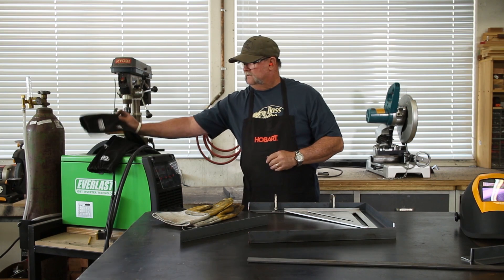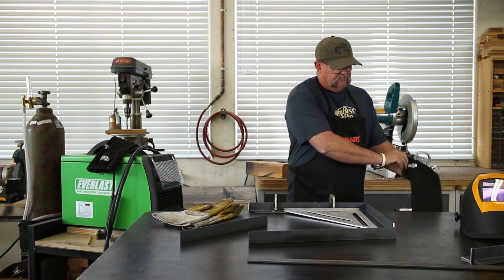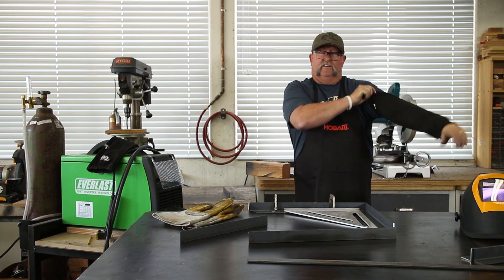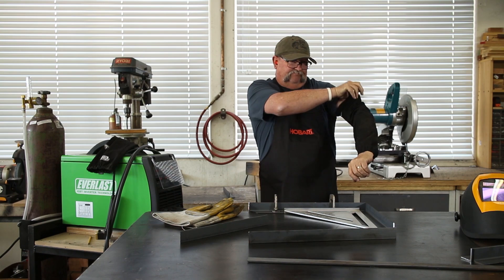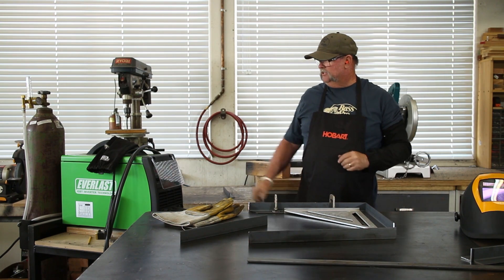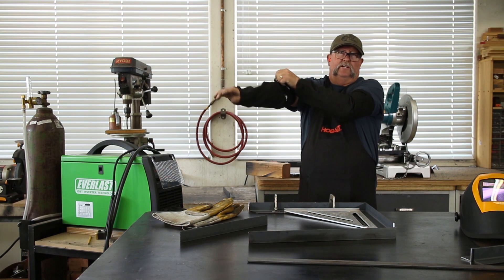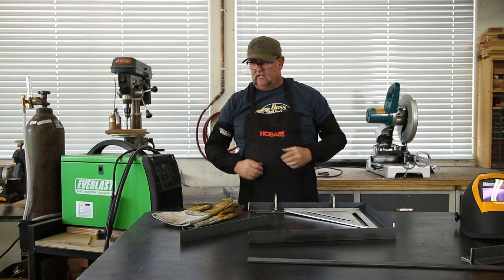I'm going to go ahead and start by sliding on my sleeves — these sleeves put out by Lincoln Electric. Because it's Southern California and it's summertime, or actually all year round, I'm a short sleeve kind of guy. I don't really wear a lot of jackets, even though I've got a welding jacket. But these things work pretty cool — you just slide them over the top, it covers up your arms real nice, and it's almost like you've got a jacket on. Pretty cool.